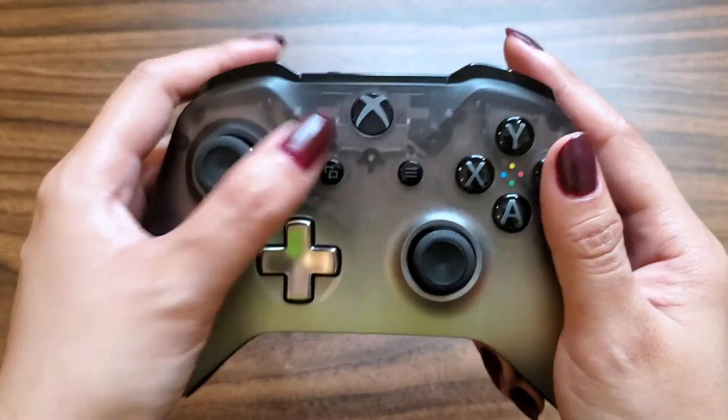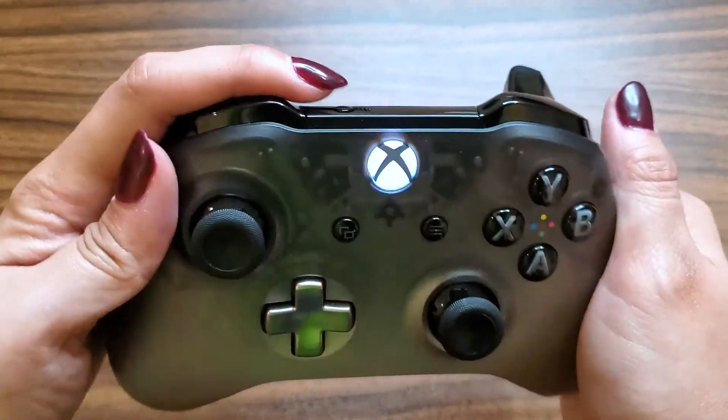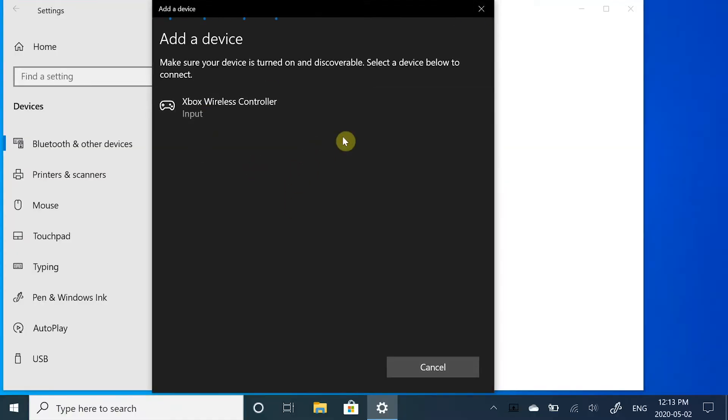To make your Xbox controller discoverable, press the Xbox icon on your controller and the Connect button. Your Xbox controller should pop up in the Bluetooth device section. Just click it and you should connect right away.